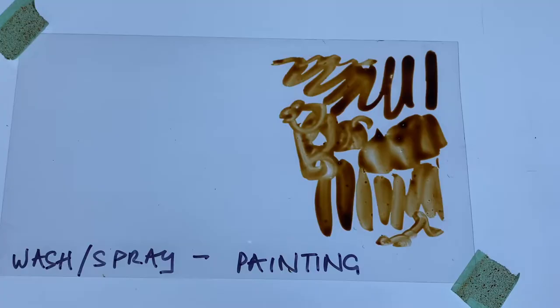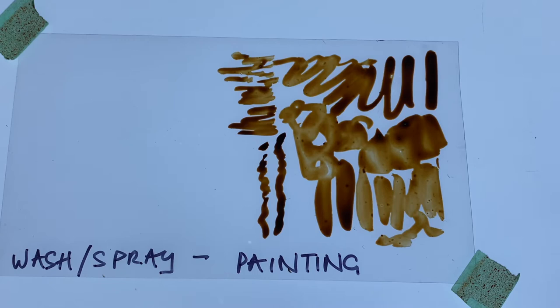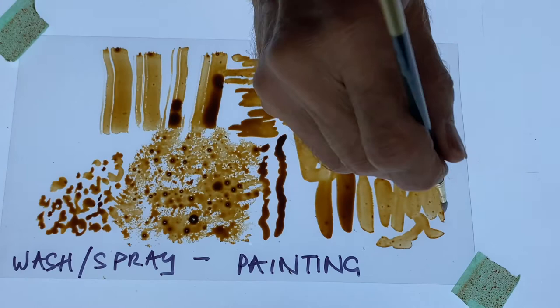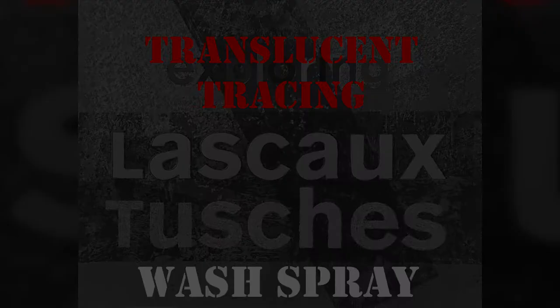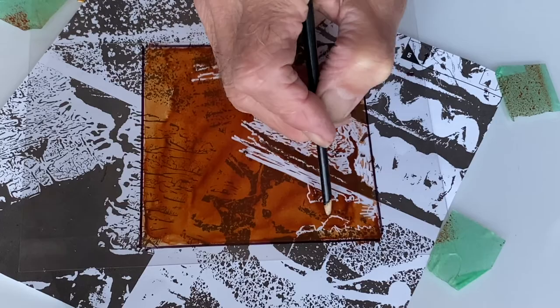I have used wash spray a lot in my prints, and here's why: it's translucent, so you can see a drawing on a light box through the touche. It's very easy to edit with a variety of tools including sharpened wooden brush handles. It's waterproof once it's dried, and relatively scratch proof compared to touche wash. This just shows how easy it is to see through wash spray and to work directly from your design.